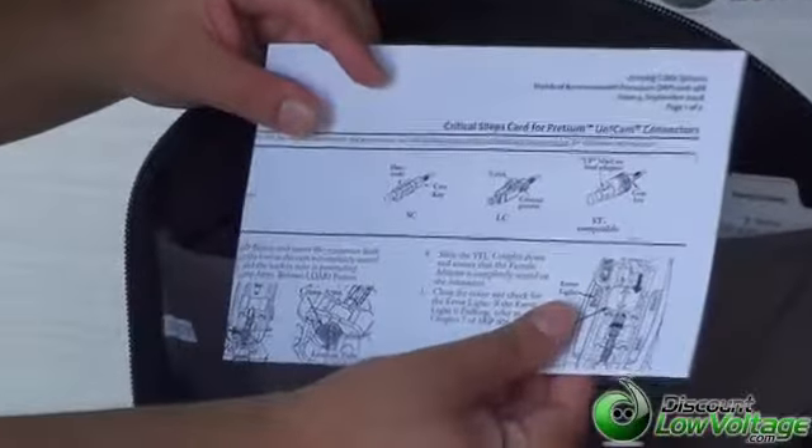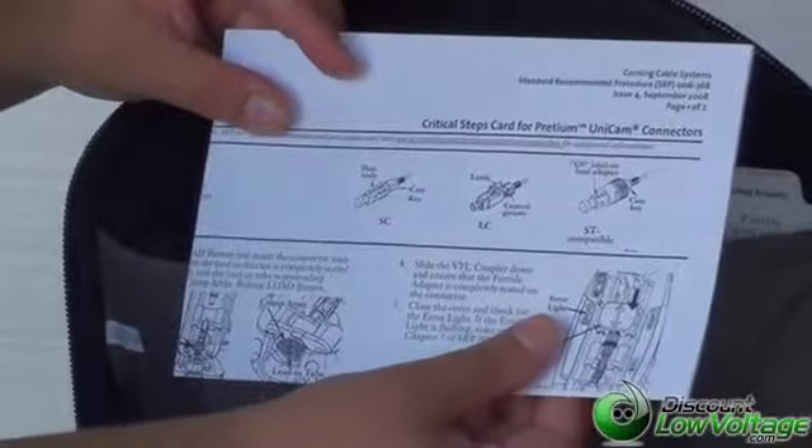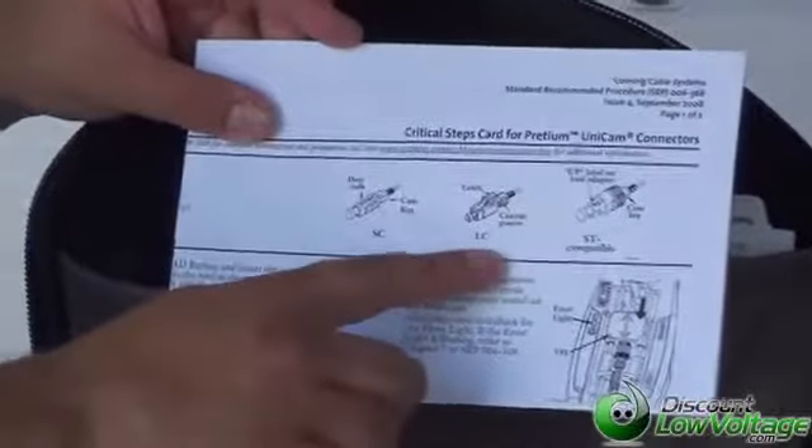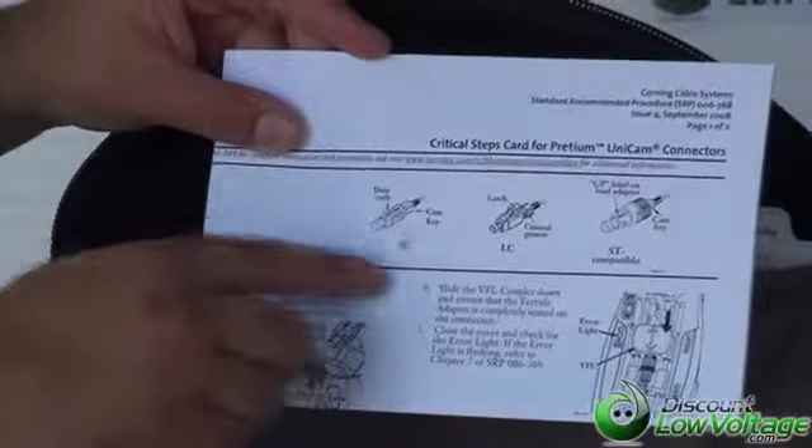Now let's go ahead and crack this bag open. Let's get the paperwork out of the way. First off, we have a critical steps card for your UniCam connectors. This kit will do the STs, the LCs, and the SCs.